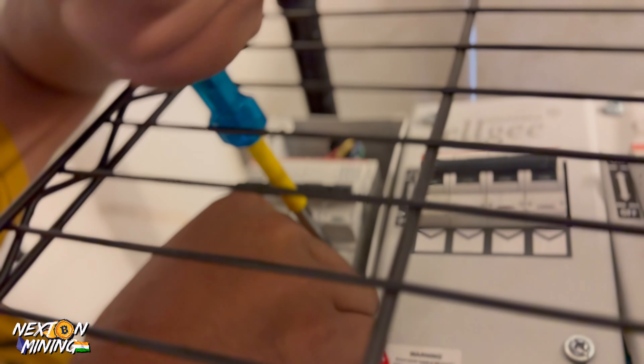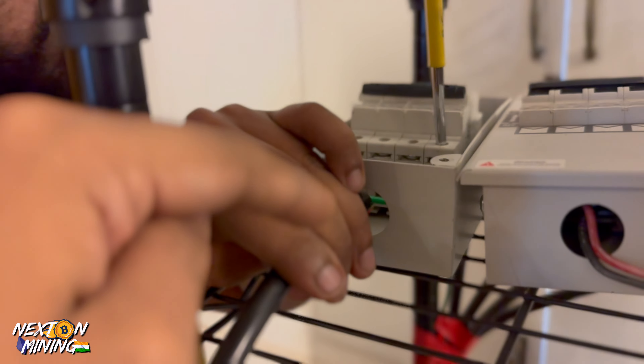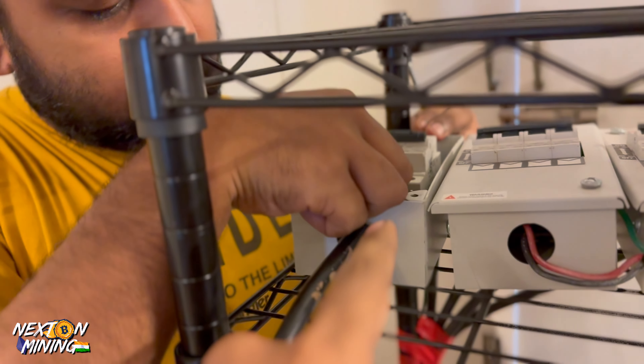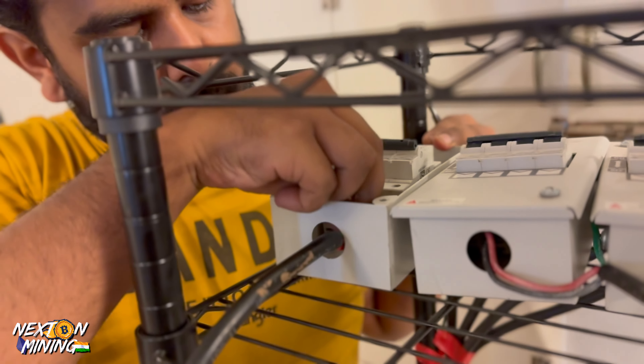You can see we are doing the connection. This is a three-phase connection. If anyone wants to connect with a Hydro miner, you have to give it three phases. It will be three phases, one neutral, one earth, and a wire comes from earthing. Don't get confused — it will have a different effect.